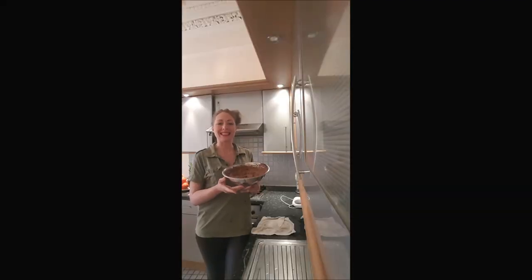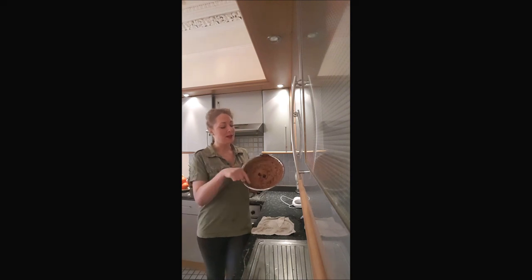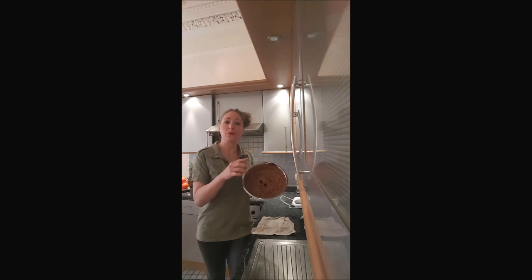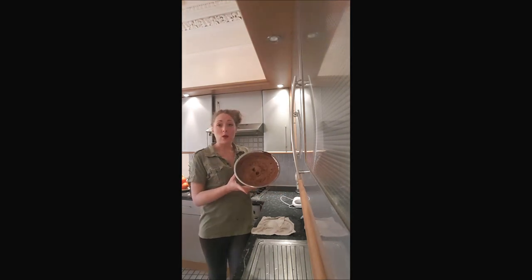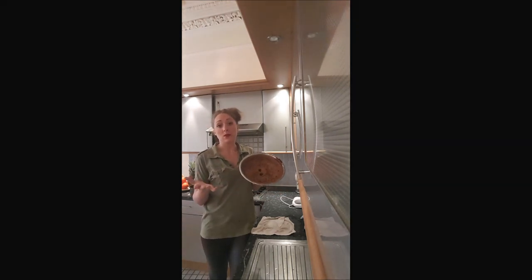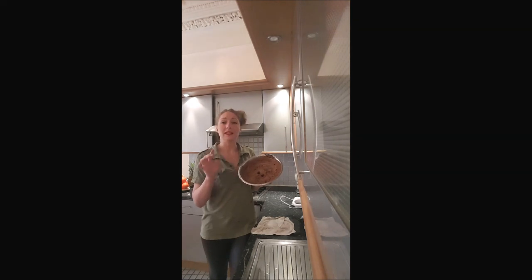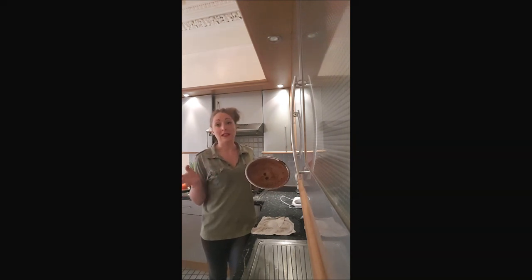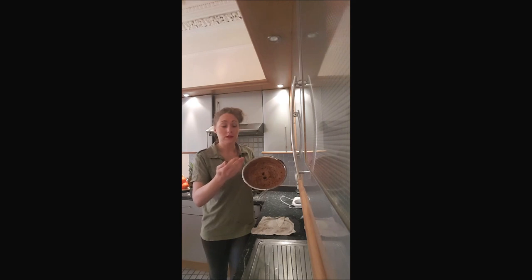And this is it — your ganache is ready. You will notice that it's not as dark as at first. That's normal, it's just because you've put air in there. If it's not working, there are two reasons: your cream is still too warm, or you've used a double cream with less than 30% fat. You need the fat, because that's what makes it grow.